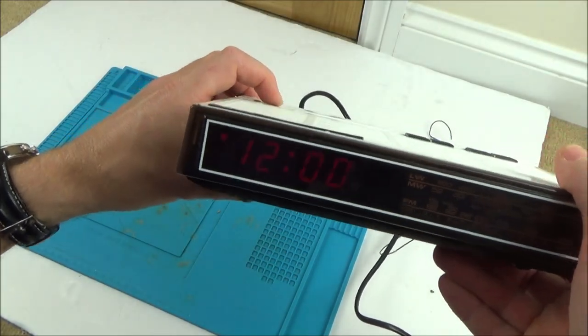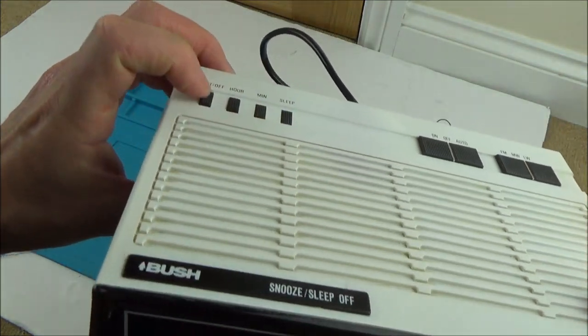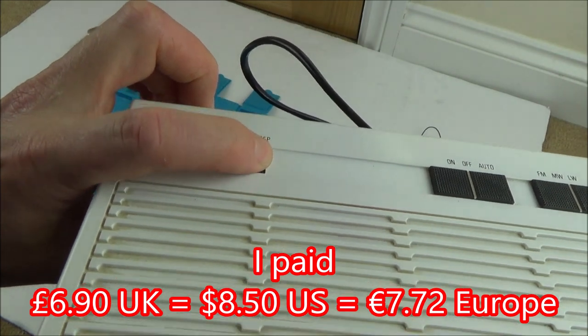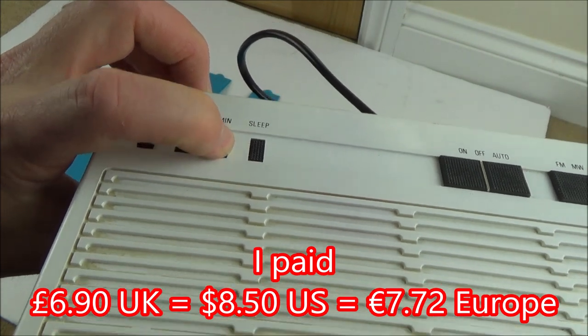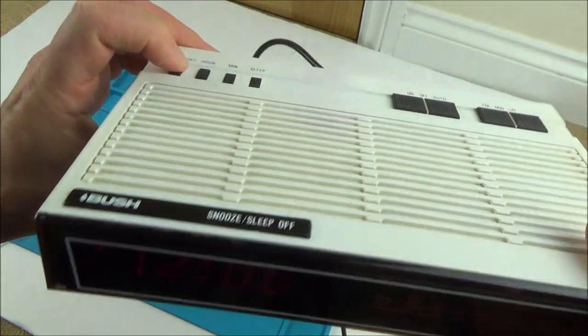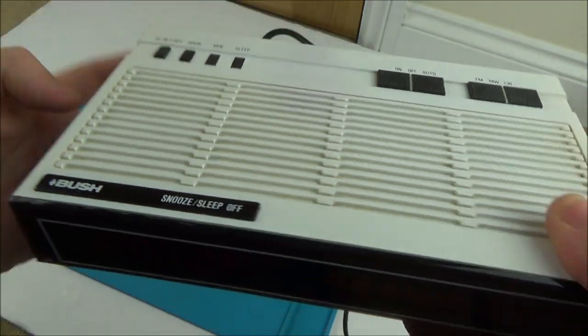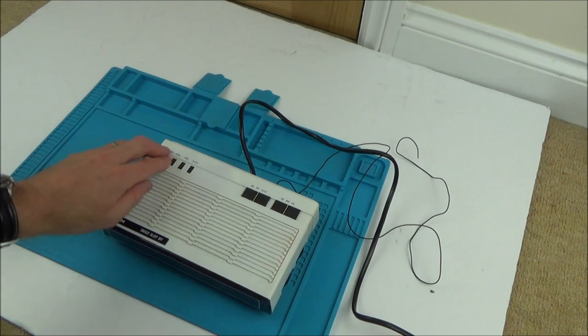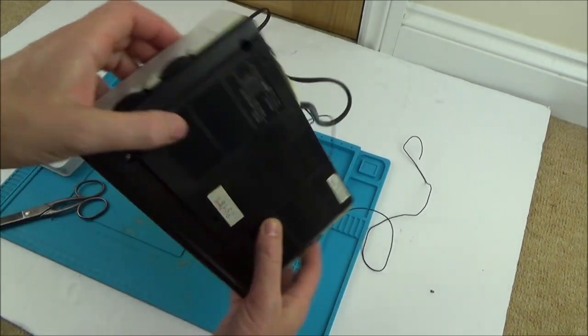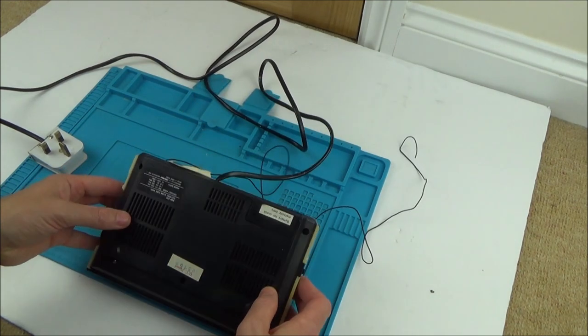Let's see what's happening here. When I'm pressing the buttons there's no click — they've been forced in. This one has a little bit of give but nothing is happening. So yeah, that's definitely not right. I think what we'll do is take it apart and see what's happening with the top. I can hear quite a lot of rattling inside, which isn't great.